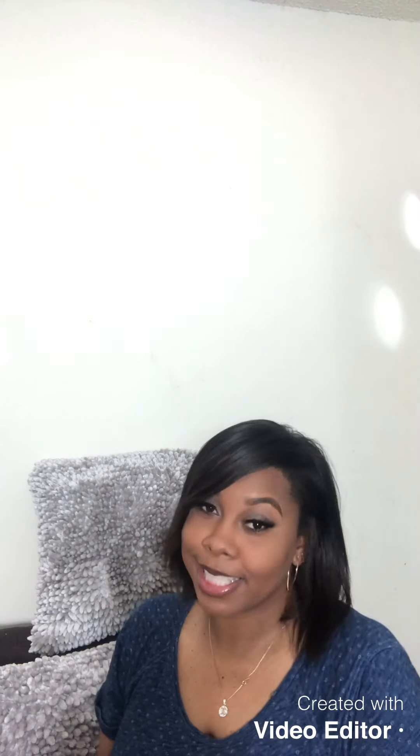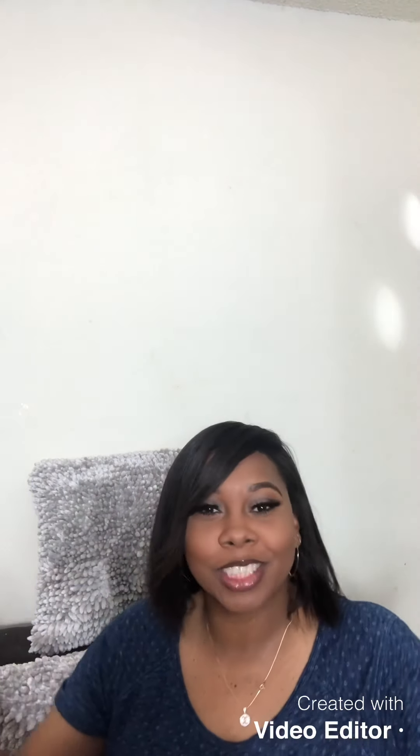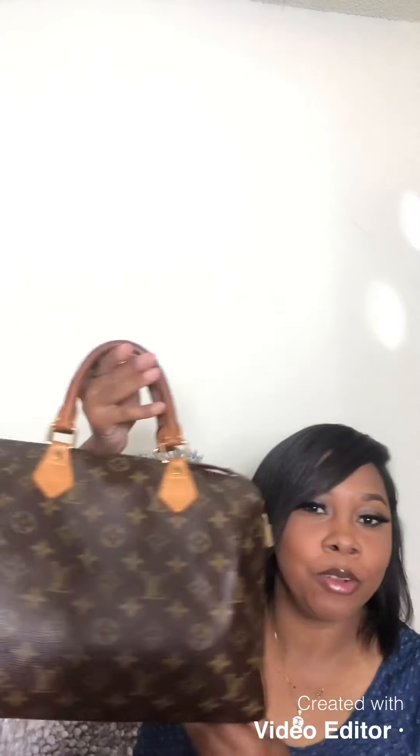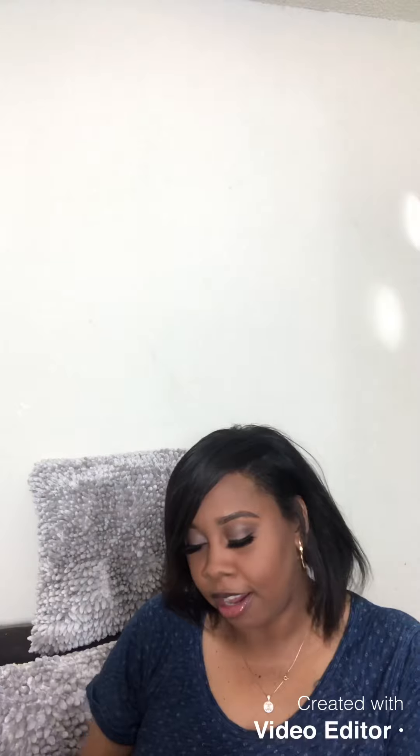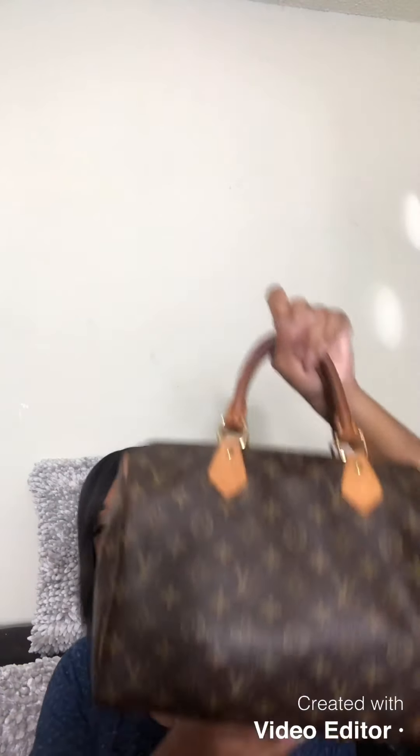Hey loves, welcome back to my channel — your channel, our channel. It's your girl Just Yoshi, and today I'm gonna do a 'What's In My Bag' video. This is one of my favorite bags from Louis Vuitton — the Speedy 30 — and I am in love with this bag. I would carry this bag year round.